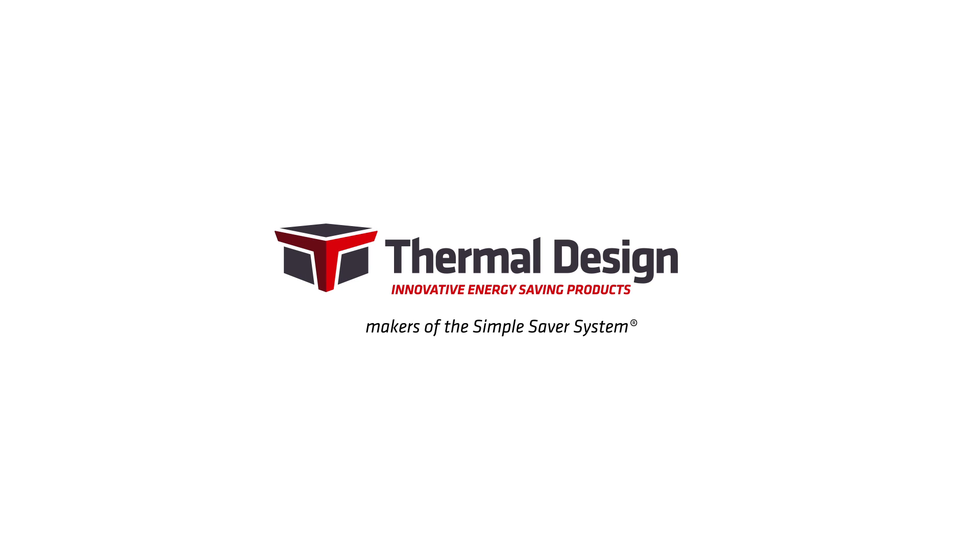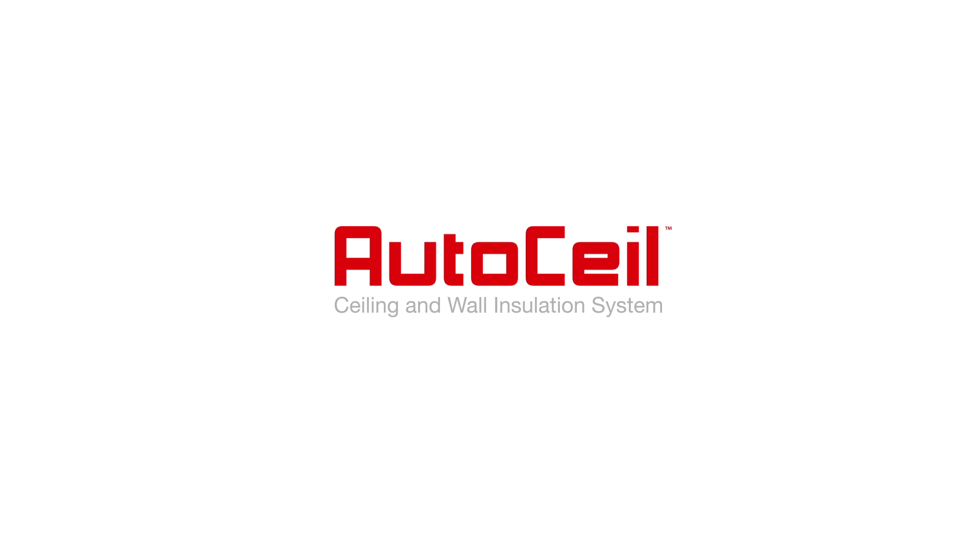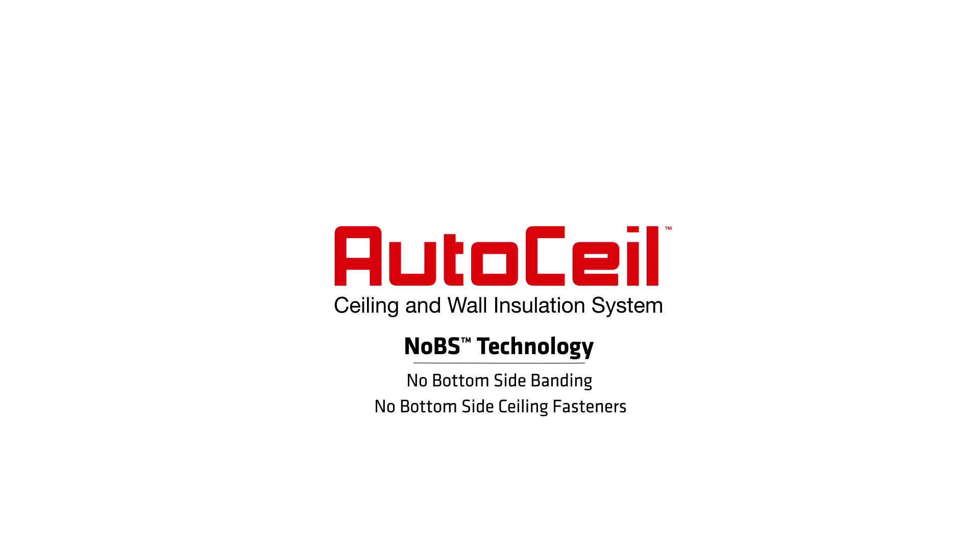Thermal Design, manufacturer of the Simple Saver system, has created a new product to insulate metal buildings. AutoSeal, a ceiling and wall insulation system, provides higher R values, incorporates no bottom-side technology, and features a revolutionary automated installation process.